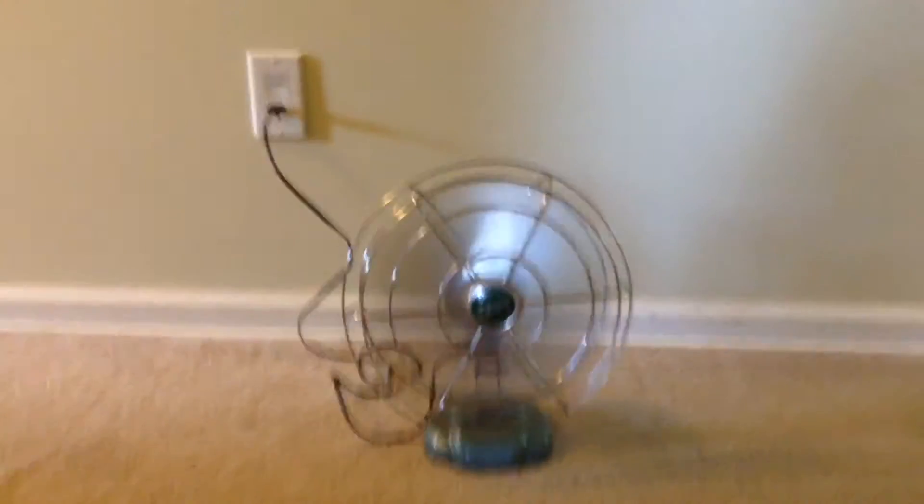It was also used to put it on a wall. I just have it from an antique store.